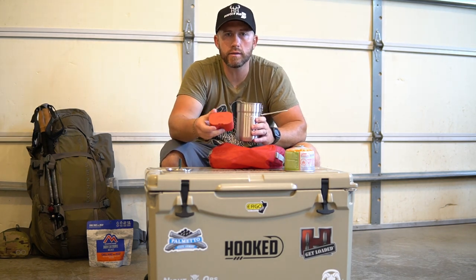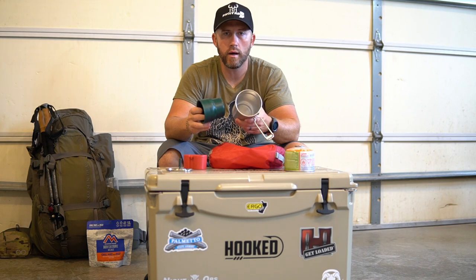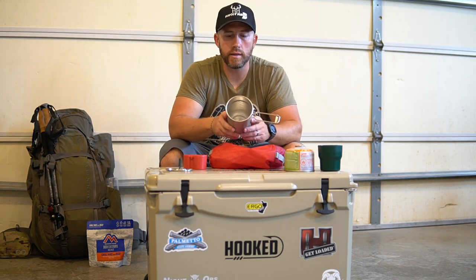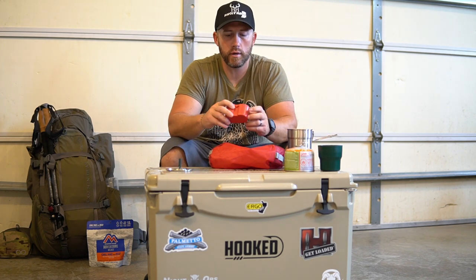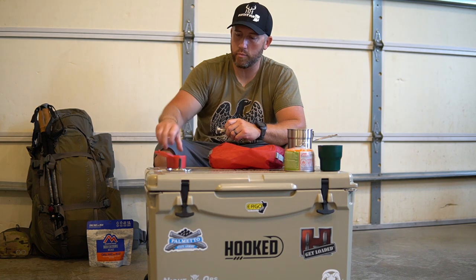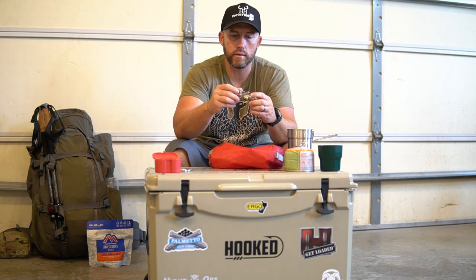This is the MSR Pocket Rocket 2 — that's the stove I'm going to be using. The Stanley pot actually comes with two of these cups, which is kind of like an insulated mug — pour hot water, drink coffee, whatever you need. The stove comes in a nice little carrying case, and as you can see, it fits right inside the pot. There's plenty of room in there.